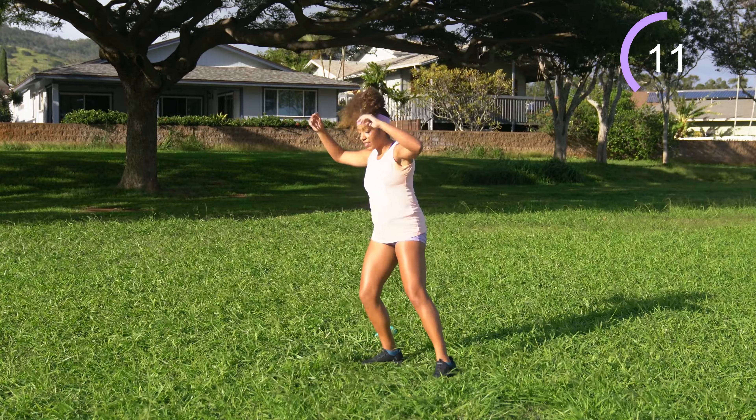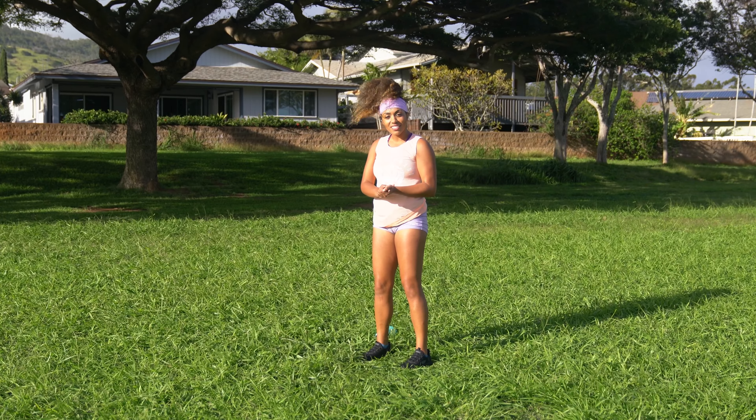A few more seconds — for those of you who are counting, this is exercise number five, so we're going to take a water break in just a moment. Go ahead and walk those feet back together. Get some water if you need it, and we'll come into the second half of our workout.